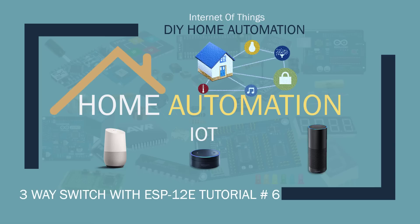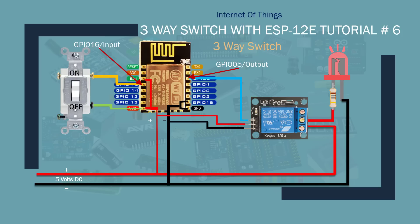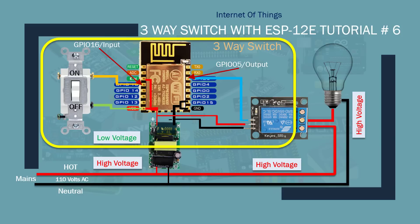This tutorial will be done in three parts. In the first and second tutorial I will show you step by step how to implement three-way switching with a relay and an electrical switch using low voltage. In the third tutorial I will show you how to take the same concept and apply it to 110-volt devices, allowing us to control devices with Alexa or manually turn them on and off using an electrical switch.